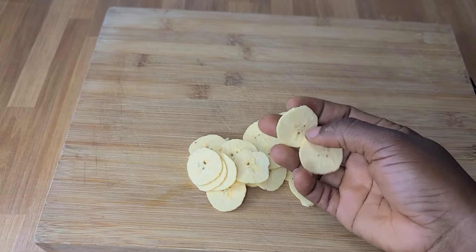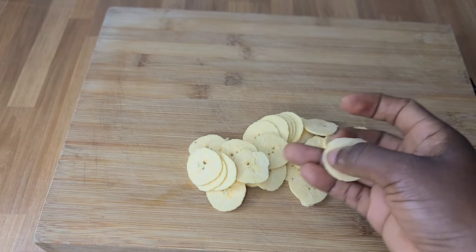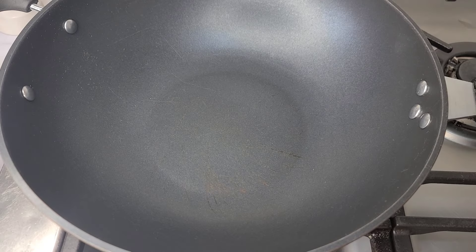This is how thin it should be — try to make it like this so it can be very crunchy. With a knife, this is what I was able to get. My pot is on fire now.